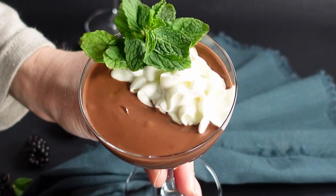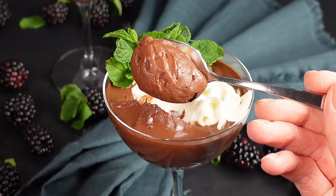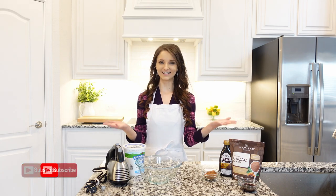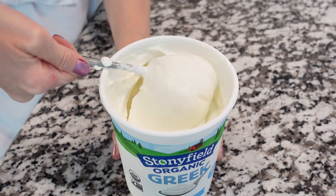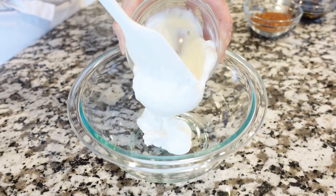This chocolate mousse is just so rich and so creamy — a healthy and sweet chocolate dessert that you can indulge without guilt. It's made with only three ingredients. We're going to start with Greek yogurt, and next we're going to add...